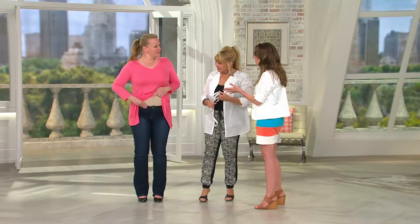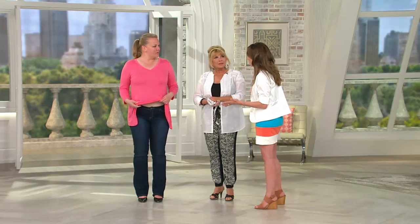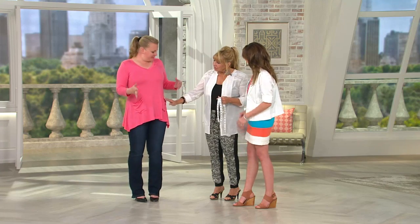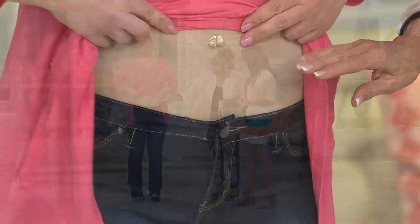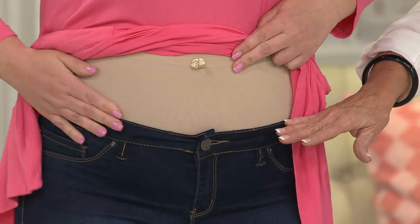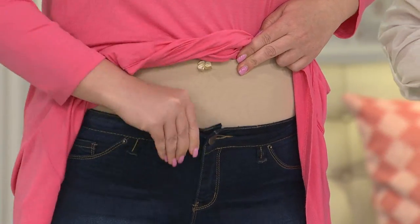Jackie, let me ask you — because you wear these a lot — how comfortable are they? Because a lot of times when you think about body shaping... I can breathe. She can breathe! Well, that's the biggest part. And she showed how they come up a little bit — if you're wearing a little bit lower jean, how you're not going to have that muffin top.